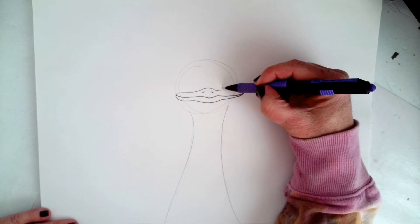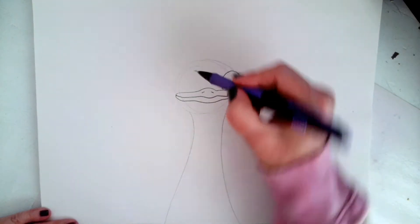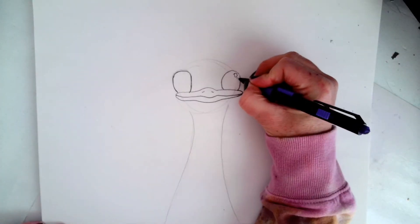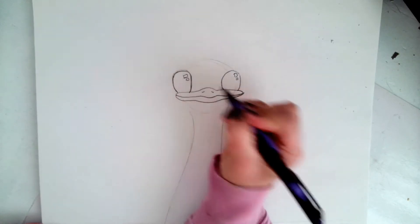Now I'm going to do his eyes — two curves, starting at the beak, up and around, one on each side, kind of at the edge of his face, curving up and over. Next, give a little highlight to his eyes. I'm going to do two little rectangles in each of them, on the same side of both.